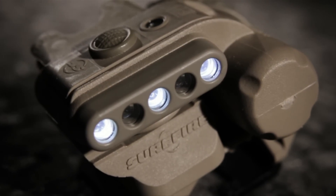Every Surefire Helmet Lite has an integrated infrared IFF beacon that helps your teammates distinguish friend from foe. If you wear a helmet, get a Surefire Helmet Lite.